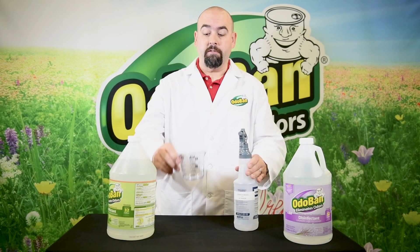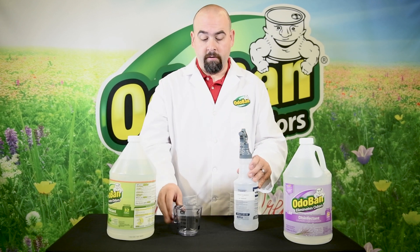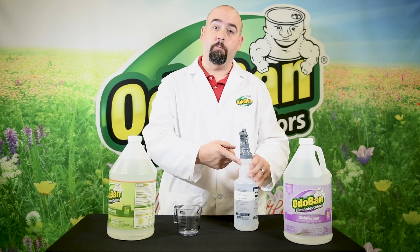Now you simply measure out 5.3 ounces of Odoban concentrate, put it in your bottle, and fill it up to that 32 ounce line with tap water.